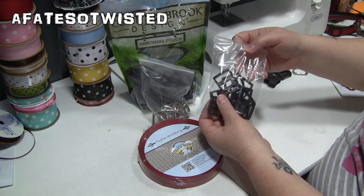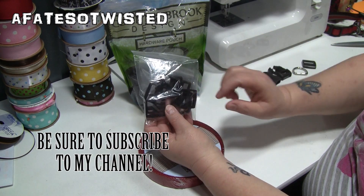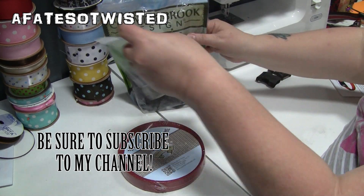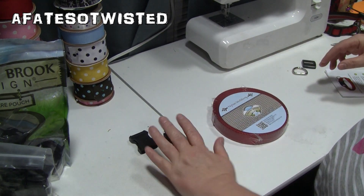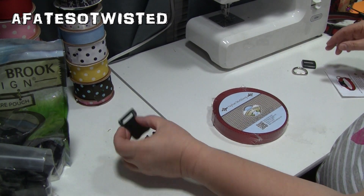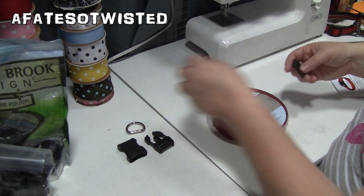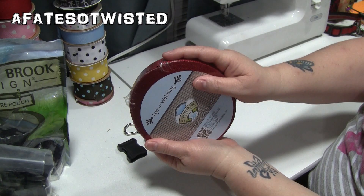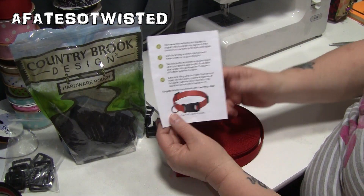You also get triglides, and you're going to need one for this project. So basically what I've done is set out what I need: a male and a female piece for the buckle, one D-ring, one triglide, and the nylon webbing.